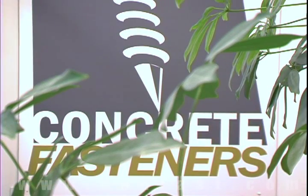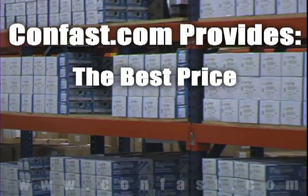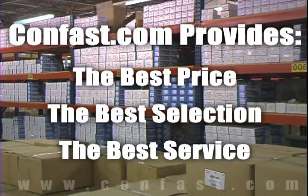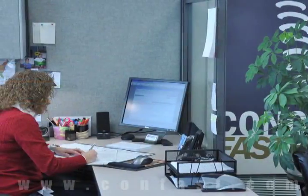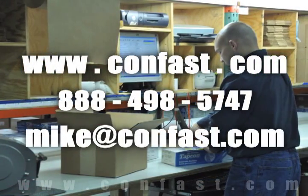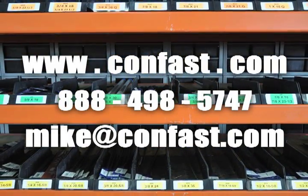We hope that this video has been helpful in choosing the correct concrete fastener for your application and that you consider us for your purchasing needs. We have the lowest price and have over 4 million concrete fasteners in stock and ready to ship the same day your order is received. CONFAST.com — your one source for concrete fasteners. It's been our business for over 20 years and it's all we do.